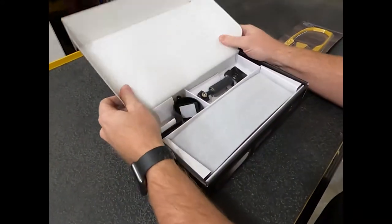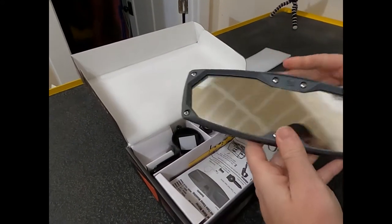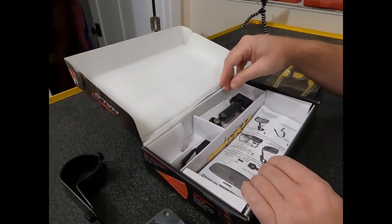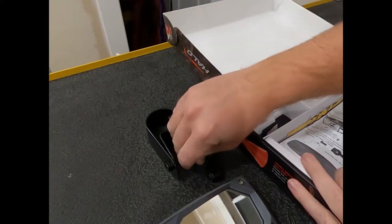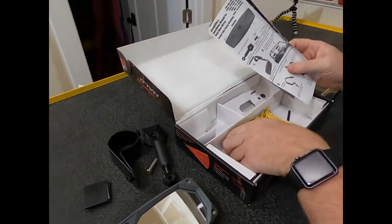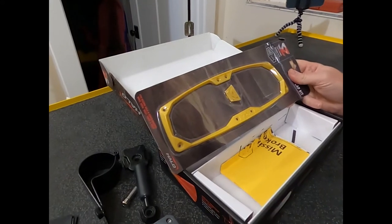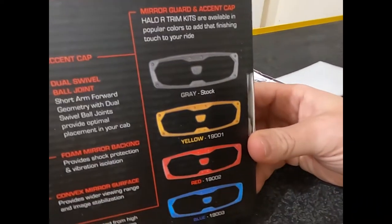We're going to go ahead and take a look at what's in the package. Everything's boxed real nice and secure. We've got our mirror, and it looks like we've got our bar clamp to go around the roll cage — I got it for the two-inch roll cage for my Can-Am — and all the mounting brackets and hardware. We've also got some rubber isolators and all of our instruction manuals. Similar to the side view mirrors, we've got the color kit. You can customize these mirrors if you have a color theme on your side-by-side, and it shows on the back of the box the different color options available.